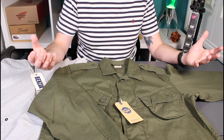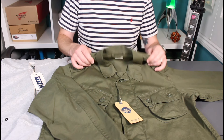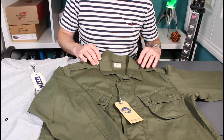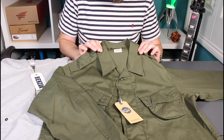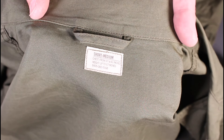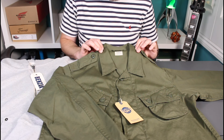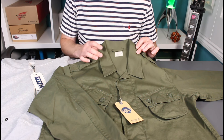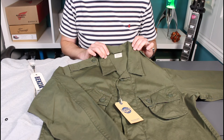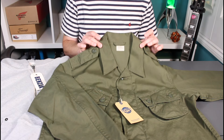In terms of size, this is the short medium. All their sizes, as far as I can tell, are labeled 'short.' The medium label says it's suited for a 37 to 41 inch chest and up to 67 inches in height — about five foot seven. I'm five ten and I think this is a really good fit for me.